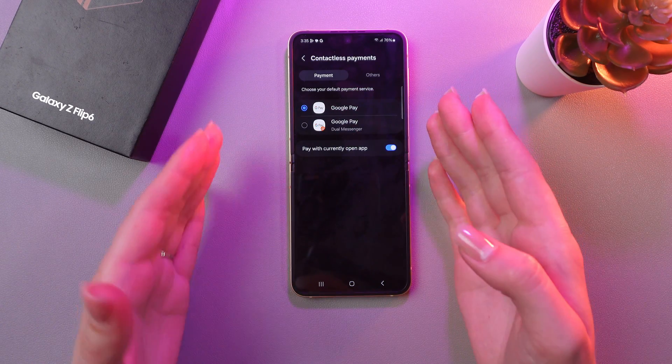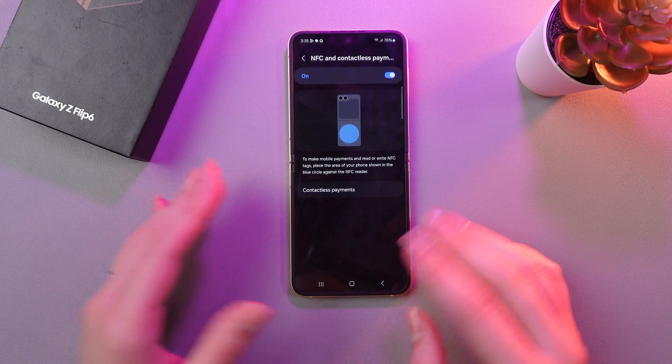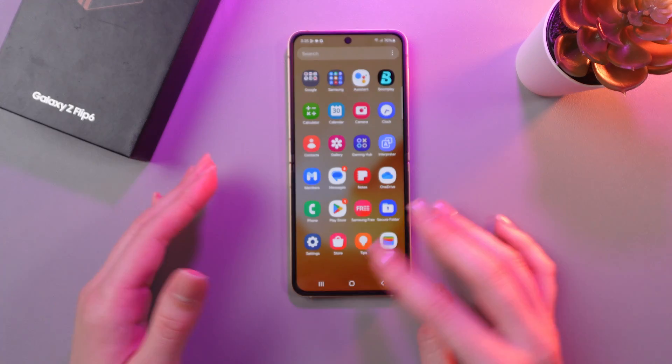Just tap on the switcher to enable it. Here you can choose the type of contactless payments — either Google Pay, or if you have Samsung Pay, you can choose that option as well.